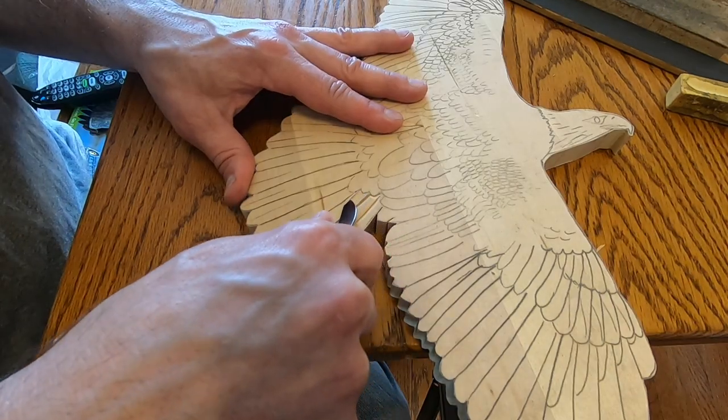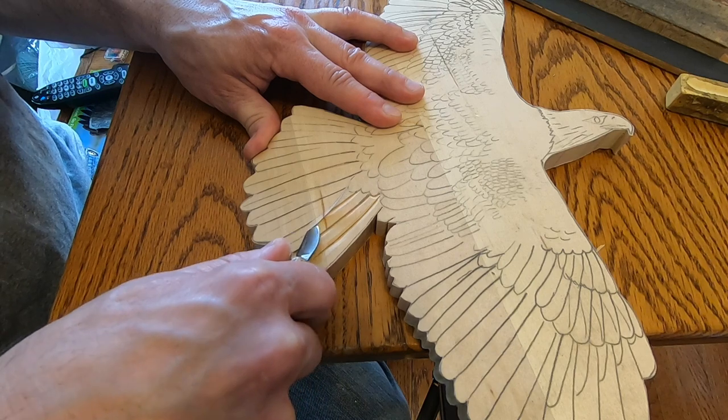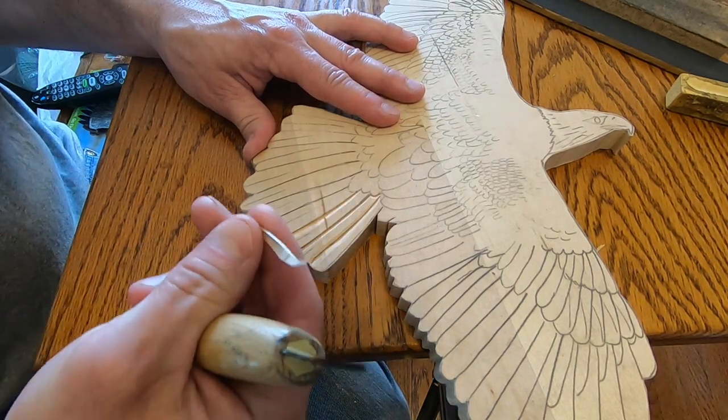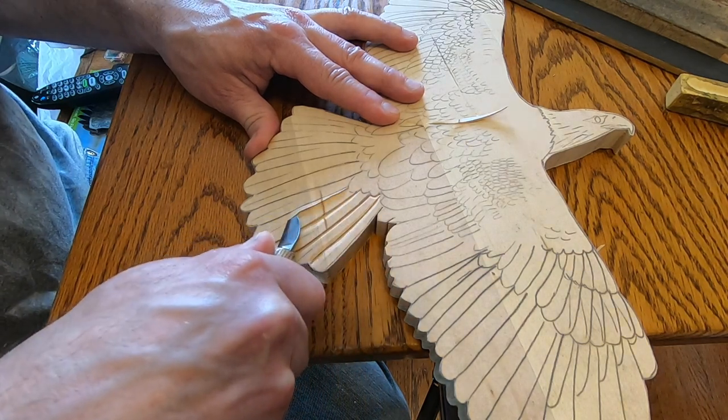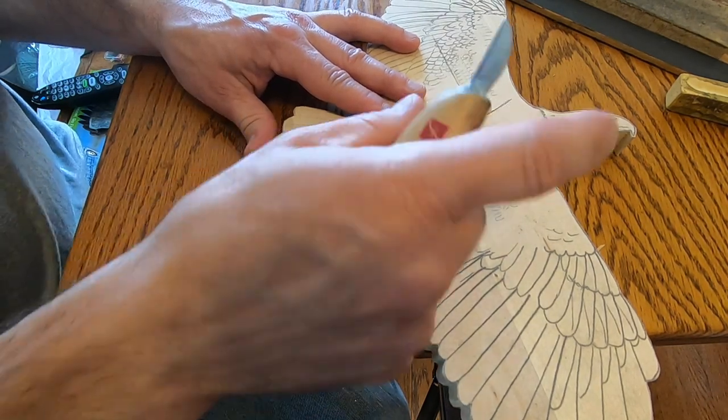I'm cutting a space between the feathers on a slight angle to make it look like the feathers are layered. Keep a steady hand and apply equal pressure. Keep the blade moving and with a little practice, you can get the hang of it pretty quickly.